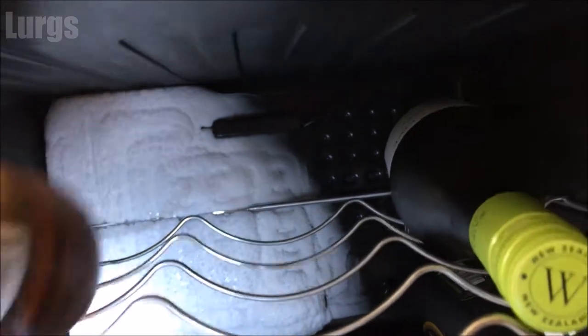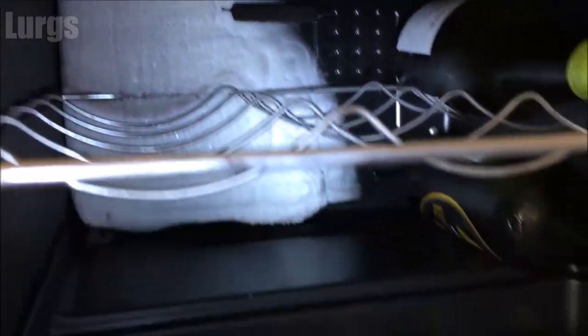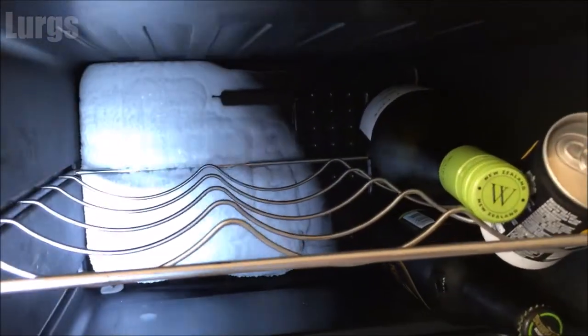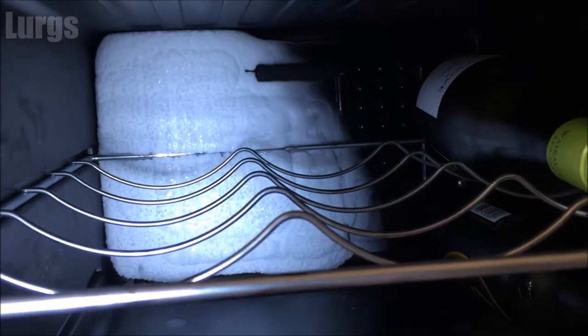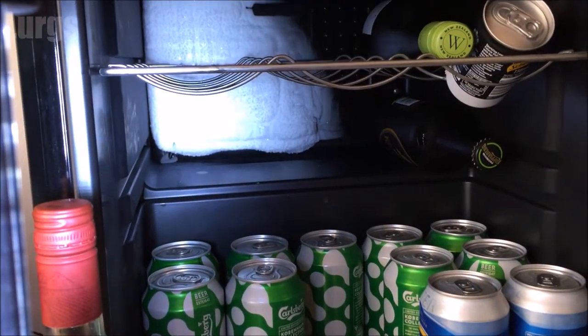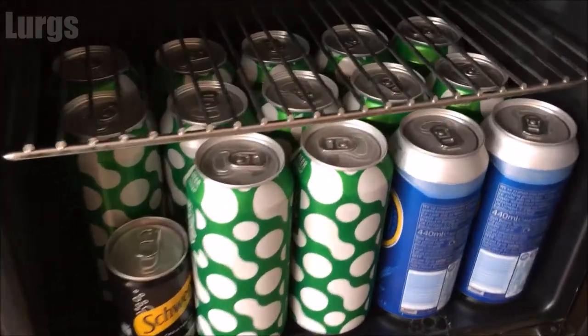This is the ice thing at the back which creates the coldness in the fridge, but as I said there's no fan inside so it doesn't circulate the cold air. Everything shoved up against the back is freezing cold, everything down at the front is reasonably cold but not cold enough for me. On a really warm summer's day it's struggling — I've got it on number five, the maximum setting.